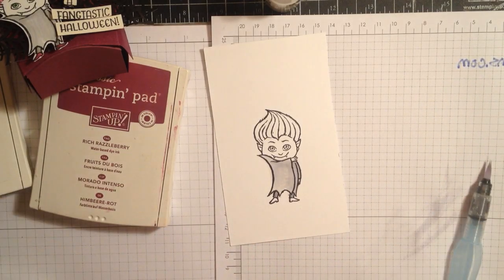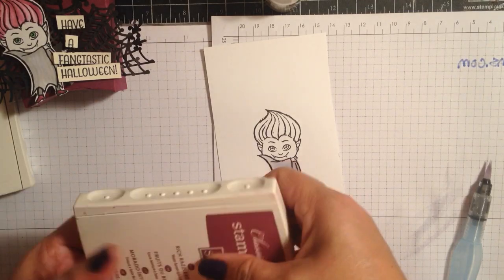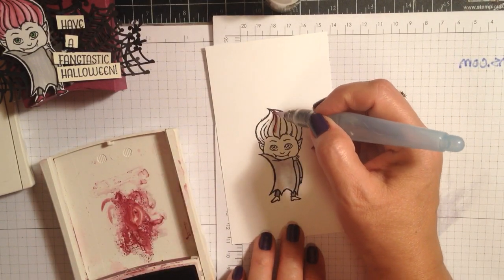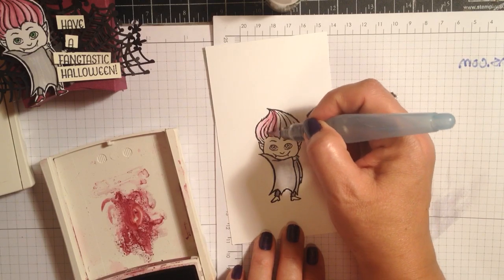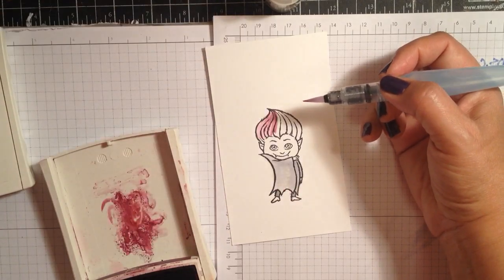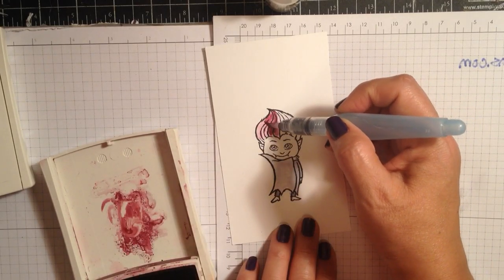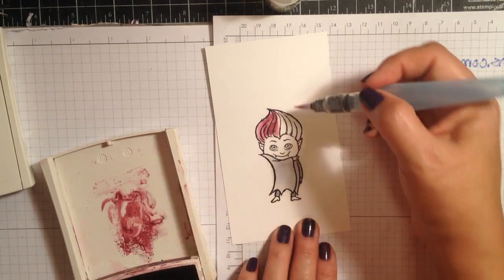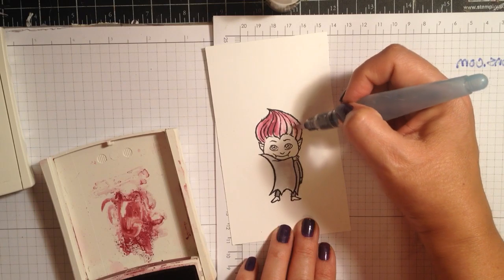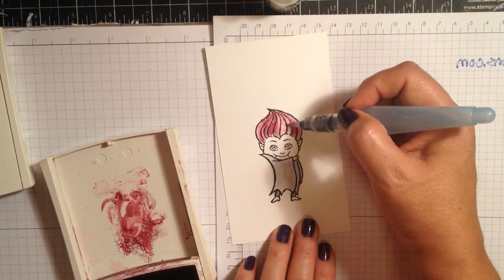Next I'm going to get my Rich Razzleberry and I want him to have funky hair. Let me clean off the brush and just give him some purple hair. He is going to match the actual little treat that I'm putting him on — I'm going to make it out of Rich Razzleberry cardstock. I think I wanted a little bit more intense than I had it on the sample, or maybe give him some variation like he has streaks — how about that?